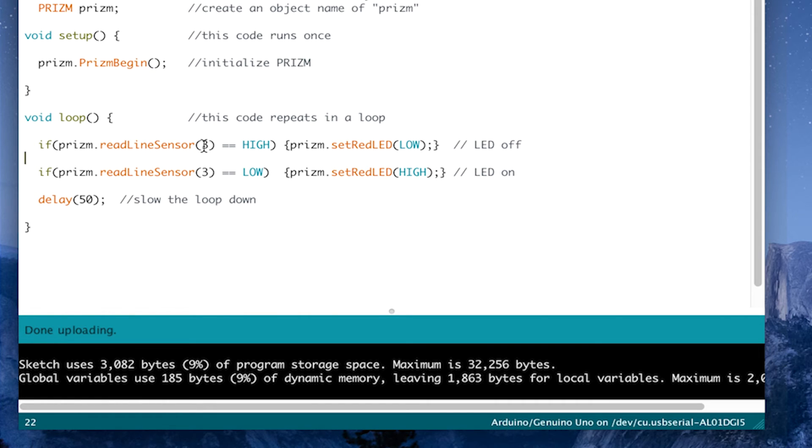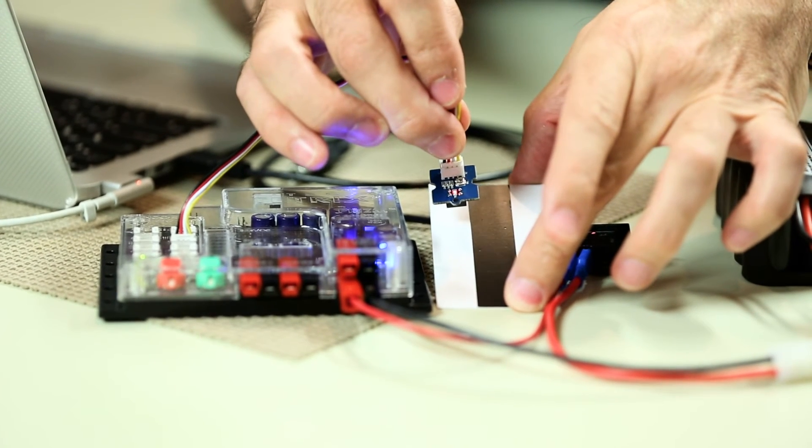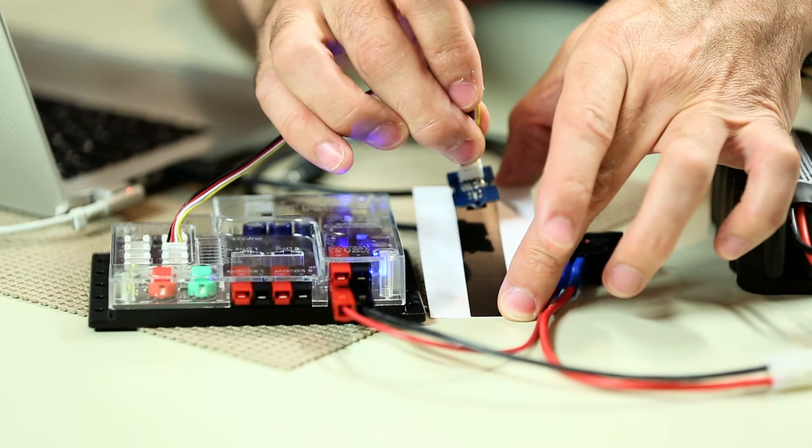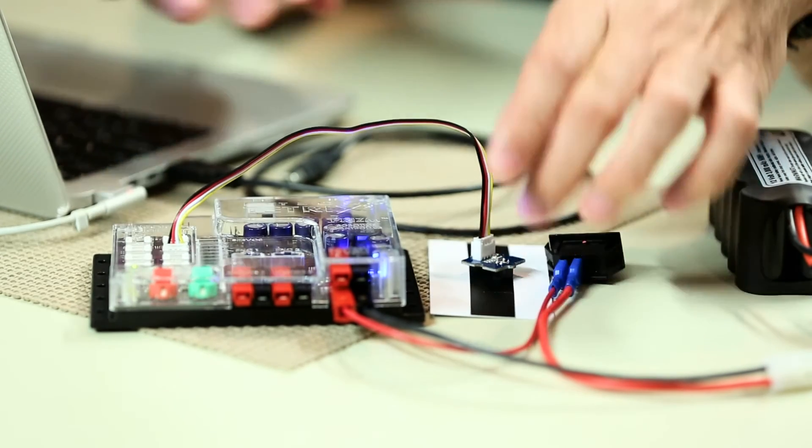The function prism.readLineSensor looks at the input from the sensor itself and determines what that condition is. We have two if statements right after each other. The first says: if the sensor is reading high, set my red LED on the Prism to low or off. The second says: if the sensor is reading low, set my LED to high or on. The two conditions relate to surface: over white background it reads low — that's when we turn the red LED on. Over the black line it reads high. A delay afterward slows the process down so there's a little time between each iteration of the loop.